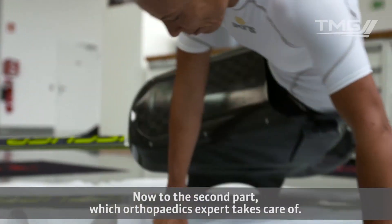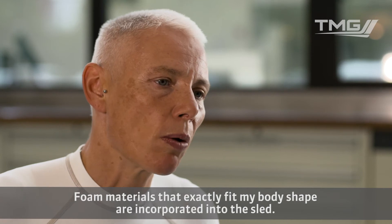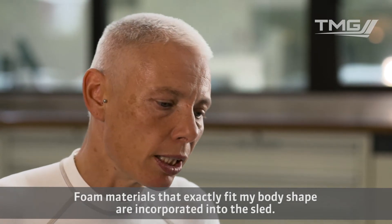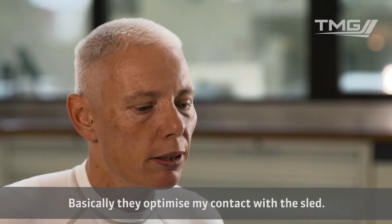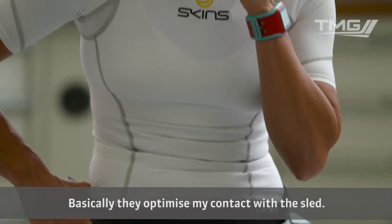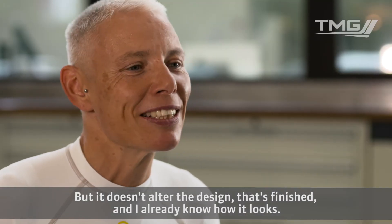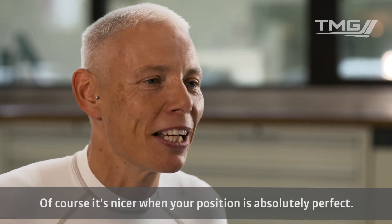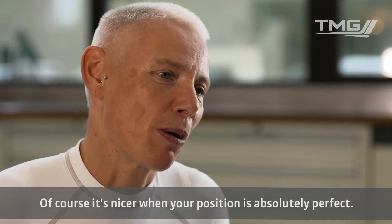Now comes the second part, which is done by the Meister of the Boettevely. And there are also more of the slits that correspond to my body, which will optimise the connection between me and the slits. The design changes nothing more and that's already finished — I already know how it looks. And that's of course the most exciting moment, as if you sit there absolutely perfect.